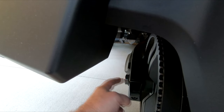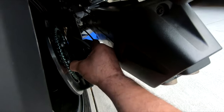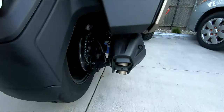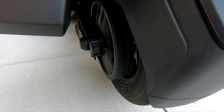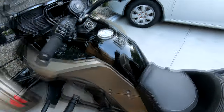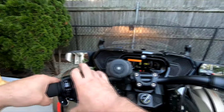To torque that down I'm going to need something to hold the nut on the other side so it doesn't keep spinning. I'll put the caps back on. Now that everything's tight, I'm going to run it one more time. Let's take this on the road and see what she feels like — all these warning codes should clear up once I start riding the bike.